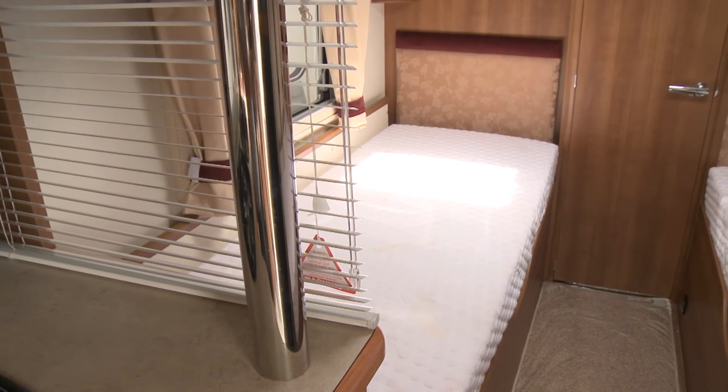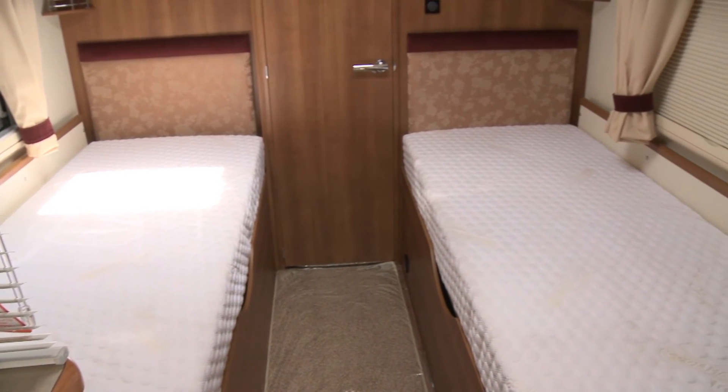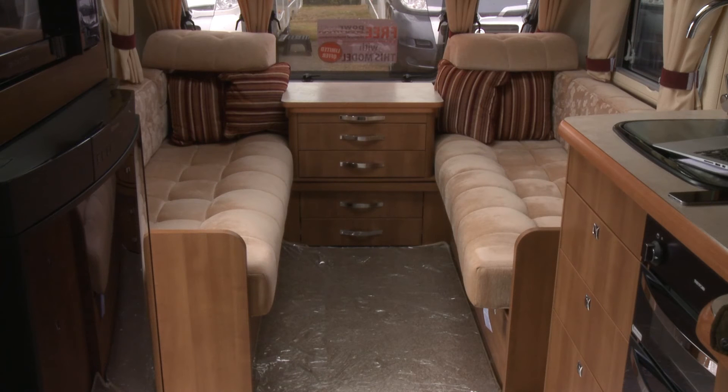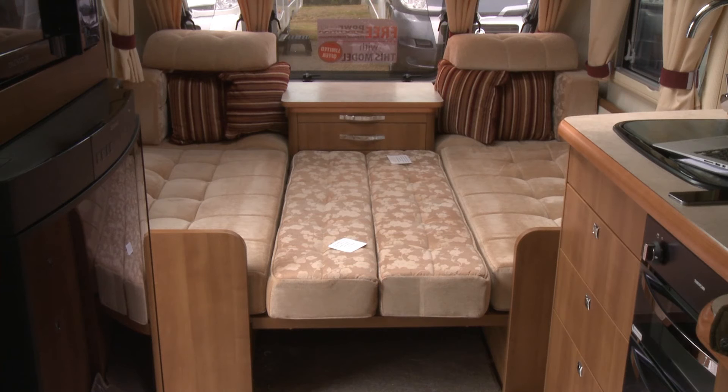The beauty of this van's layout is the really flexible sleeping arrangement. The prime sleeping berths are two fixed twin single beds at the rear - the longer one on the nearside is about six foot four, with a slightly shorter one on the offside. They have really chunky, deep mattresses so they're very comfortable. You've got nice little shelves for storing knick-knacks, a directional reading light on both sides, and they're separated from the front sleeping quarters by a concertina partition blind. If you want to turn the front lounge into a double bed, simply pull out the slatted base from beneath the central chest - the slats are on runners so they glide out easily - then drop in the backrest cushions and you have a lovely fixed transverse double bed.